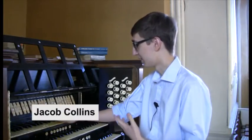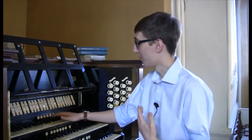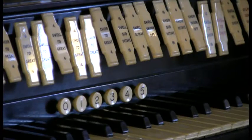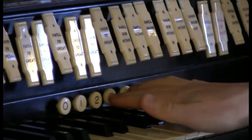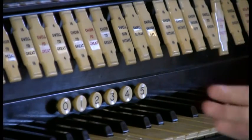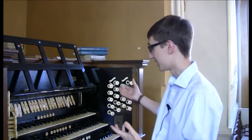Here's what Jacob Collins identified before the restoration started. One of the main problems we're seeing is the pistons, which are these numbers that we press to change registration during a piece — they're a bit unreliable. They don't always work when you want to, or they don't bring out the right stops. Piston number three in particular is a bit temperamental. As you can see, it doesn't work or it takes a while to respond. For a piece where I wanted to change these stops, I'd want them out quite quickly, especially for the big organ works. If they don't change in time, the piece doesn't work and then the performance is bad.